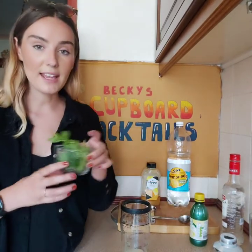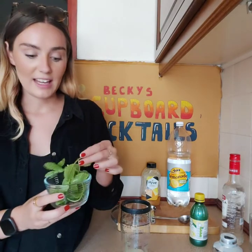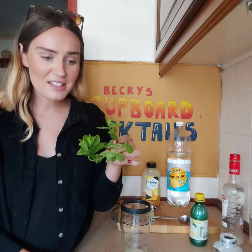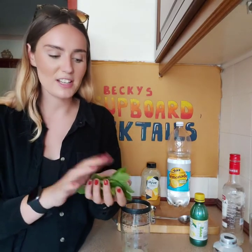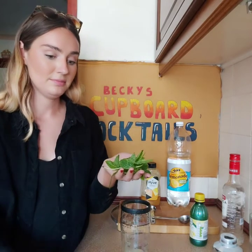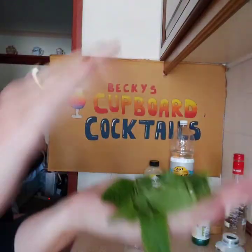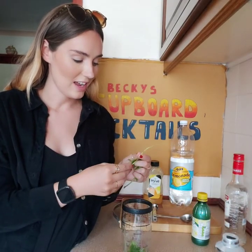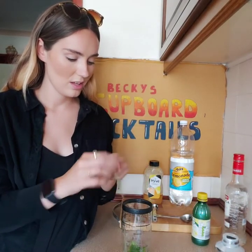Apparently someone said to me before you put mint in, you should slap it to release the flavours. I'm not sure how true this is and whether they're just trying to make me look even more stupid on these videos. I think that'll be enough. So then it says to muddle it together.